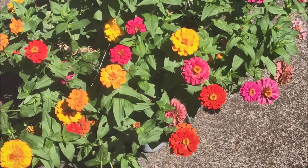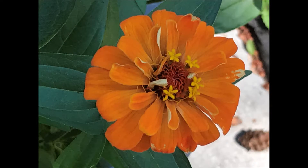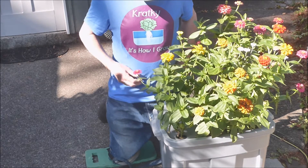Beautiful zinnia flowers are yellow and orange and red. My new t-shirt is blue.